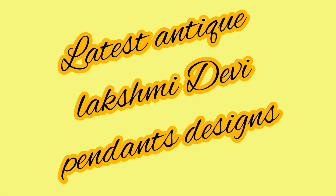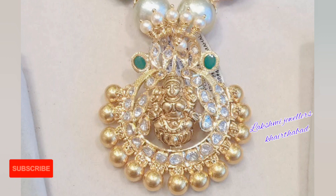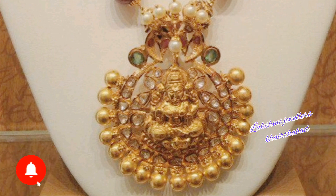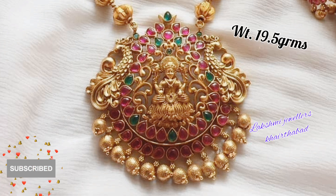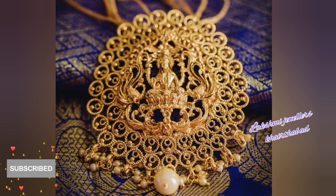Hello friends, welcome back to my channel Lakshmi Jwellers Kartabad. Today's video is all about Lakshmi Devi pendants, also known as Lakshmi Devi lockets. Here you can see a variety of designs in Lakshmi Devi pendants in a very stylish and fashionable look. We have a minimum weight of 4 grams up to 25 grams available for you.